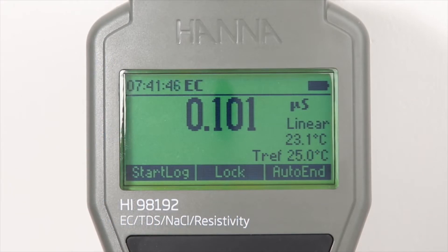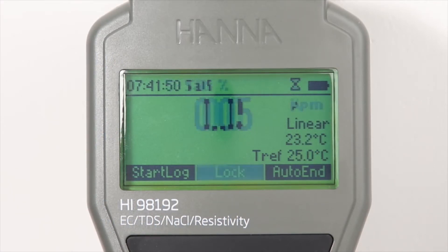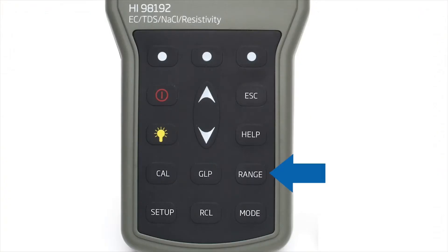To switch between EC, resistivity, TDS, and salinity modes, simply press the range button while in measurement mode.